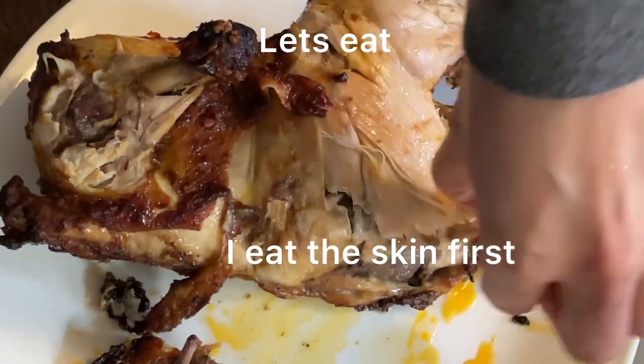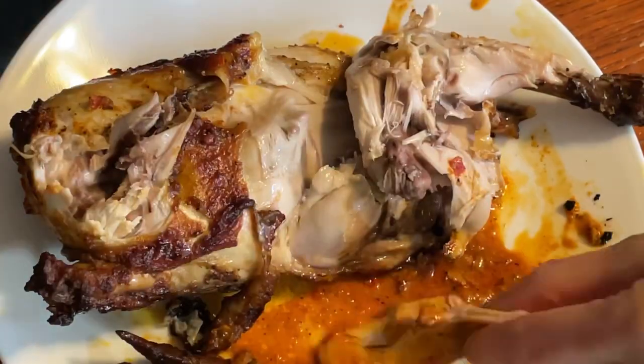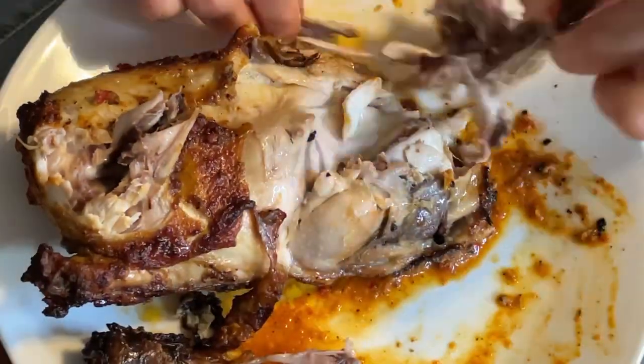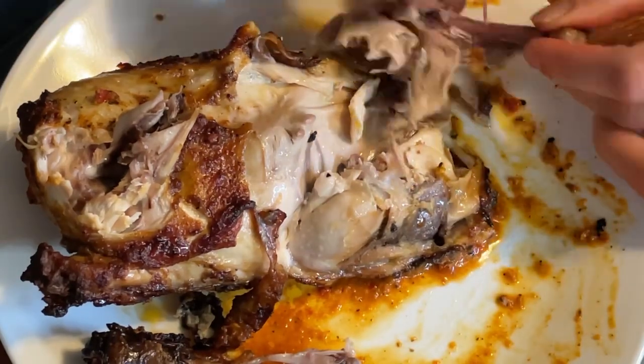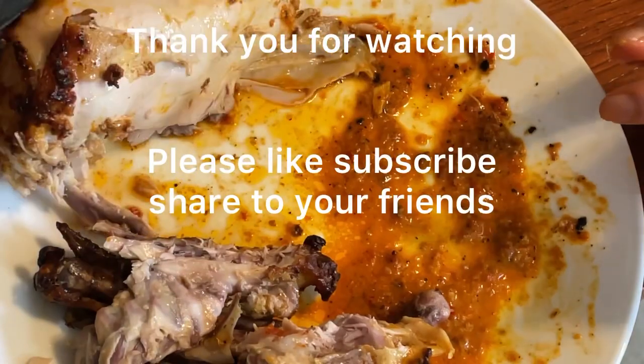I hope you guys like my video. Please don't forget to like and subscribe, leave comments below, and thank you for watching. See you on my next recipe — bye!